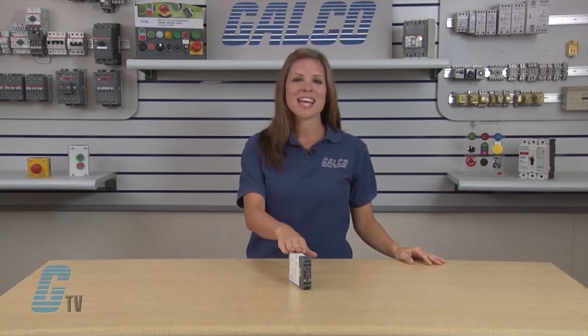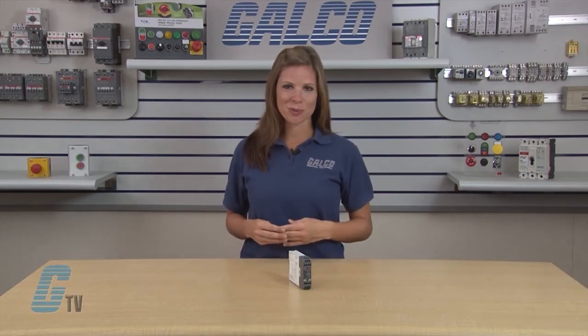Welcome to GTV! Today I will be showing you ABB's JOKAB Safety E1T Expansion Relays.